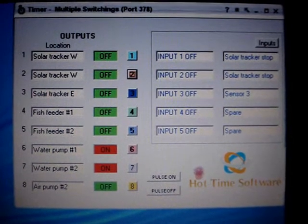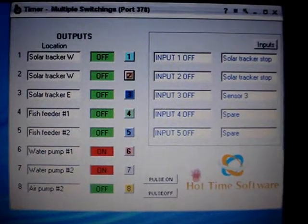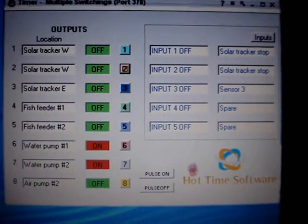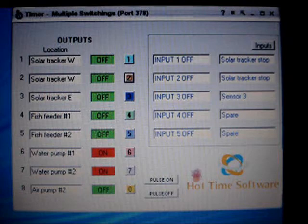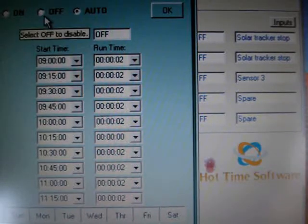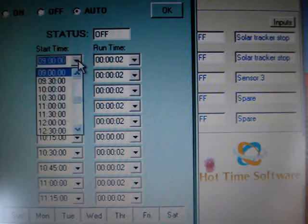This is the main page of the software. This allows you to pick relays one through eight and label each one of them. Next to each one it will tell you the status, whether it's off or on. And then there's a number next to that, and once you push that it takes you to the time sheet. It has an on, off, and an auto mode and it tells you the status.